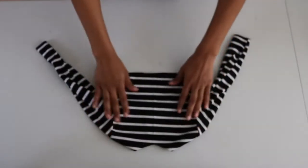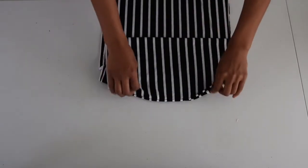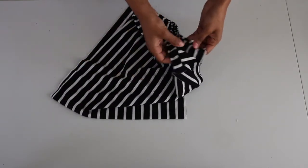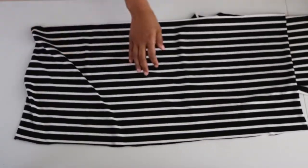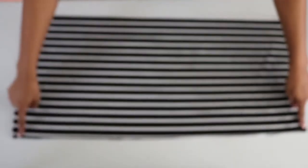Here's the top of the toddler dress with the sleeves and the sides sewn down. To make the gathered skirt for the bottom part of the dress, I took those two pieces of fabric that I cut evenly earlier, separated those, and placed the bottom piece front facing up and the top piece front facing down. Then I sewed the sides down and hemmed the bottom of the skirt.